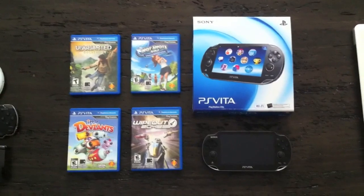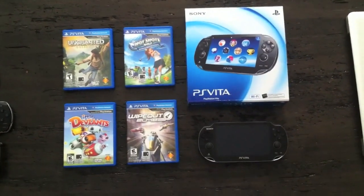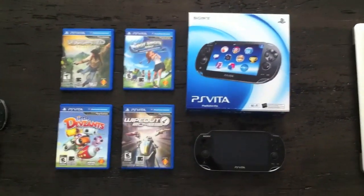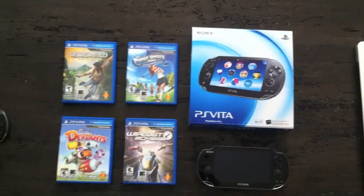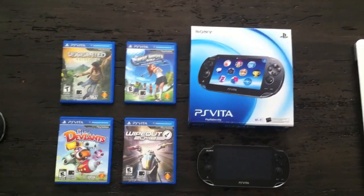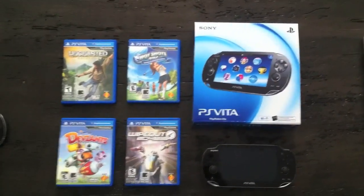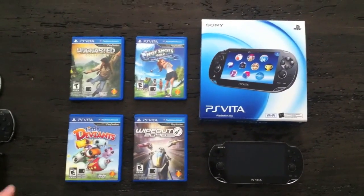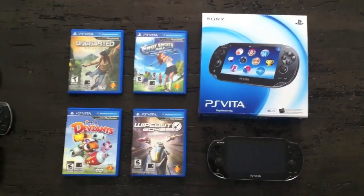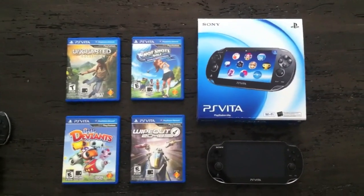Hey, what's going on guys, CJR here. This will be my impressions and review of the PlayStation Vita, along with impressions on four games. Some of you who have seen my previous video know I was able to pick up the PS Vita Wi-Fi edition on Thursday the 9th from Amazon.ca — they broke the street date. I'm guessing probably a few thousand got shipped out, only in Canada. I've had 72 hours now to play with the system, try out some features. I'll start with the hardware and then go into software.